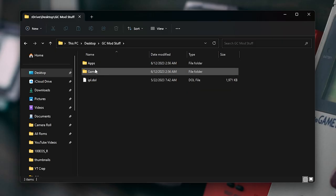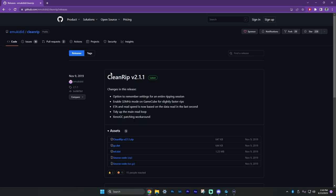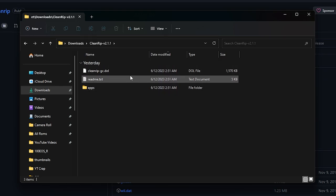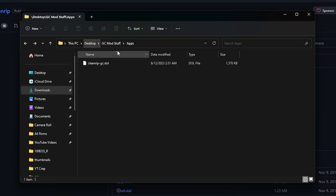Now that you're back here, we've got a games folder. If you've backed up any games before, you can just dump them in here from your computer. In this folder we have CleanRip GC. If you're not my customer, you can go to the CleanRip GitHub — I'll have it linked down below. Download the CleanRip software, extract it, and copy and paste it into your apps folder on the SD card.